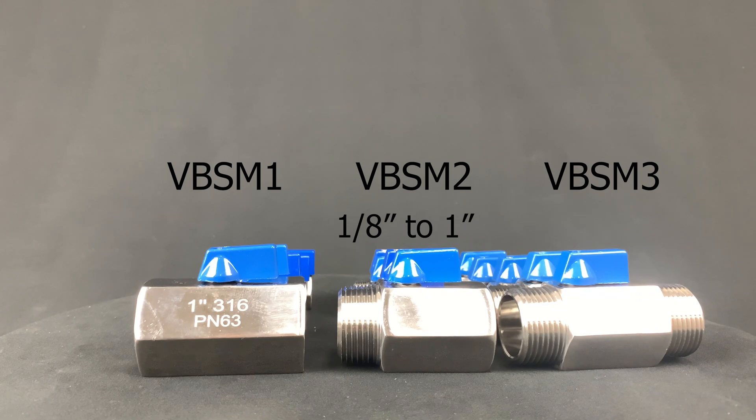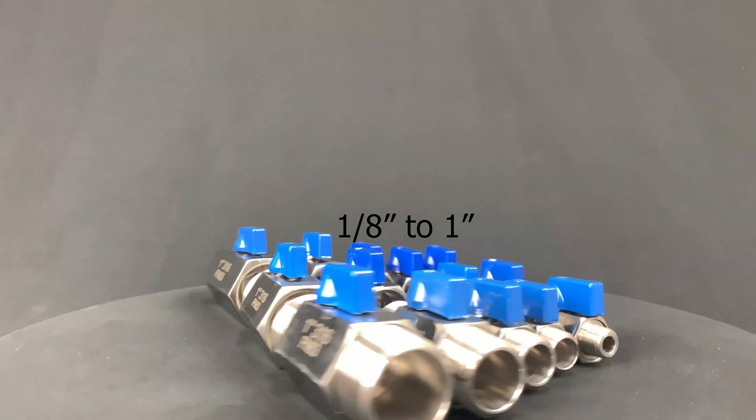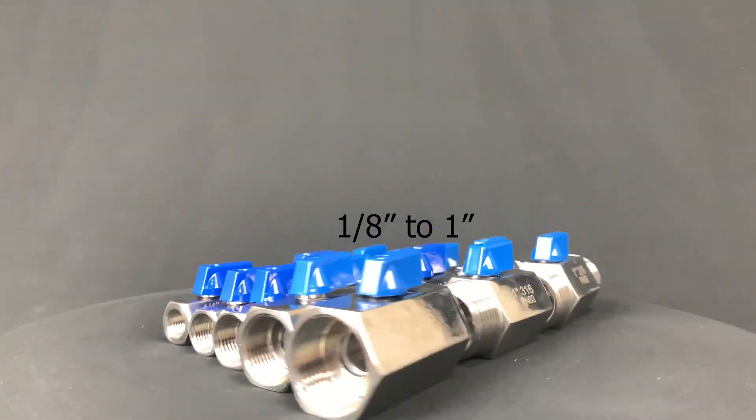The stainless steel valves are available in female to female (VBSM1), male to female (VBSM2), and male to male (VBSM3). They are also available in sizes 1/8 to 1 inch.